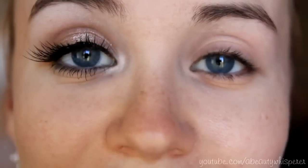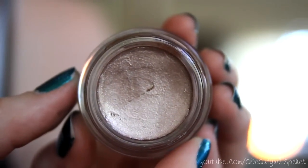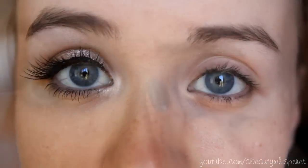If you want to know how to do this look then just keep watching. I've already primed my eye with Urban Decay Primer Potion, and next I'm going to put on my Smashbox Limitless Cream Eyeshadow in Quartz. This is such a beautiful blush shade — it is so pretty, so creamy, and very easy to apply.